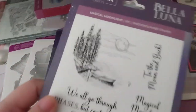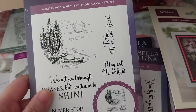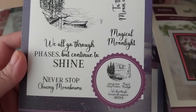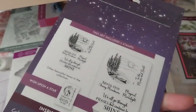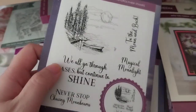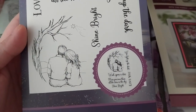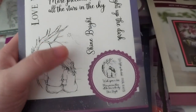This lovely stamp set is called Magical Moonlight. It has sentiments like 'To the Moon and Back,' 'Magical Moonlight,' 'We All Go Through Phases But Continue to Shine,' and 'Never Stop Chasing Moon Beams' — very good. It was made to fit inside the moon die, which I do have. Here is another set of sentiments that's very cute.